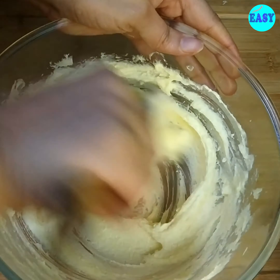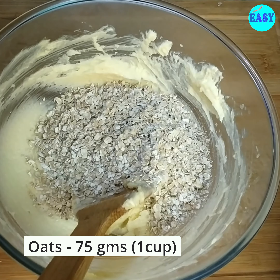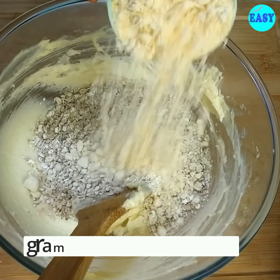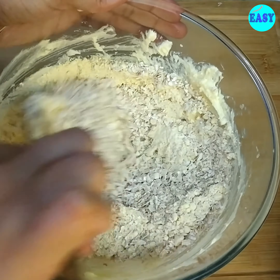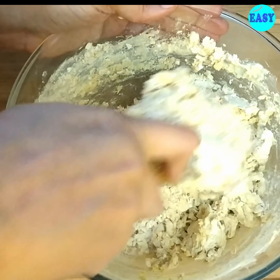Now add 1 cup or 75 grams of porridge oats, and half a cup or 80 grams of gram flour. You can use all-purpose flour instead, but the gram flour gives a nice nutty flavor and is a healthier option.